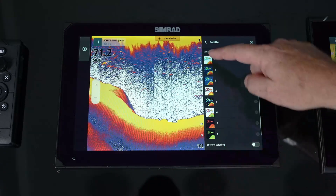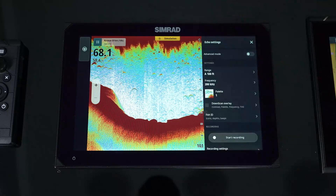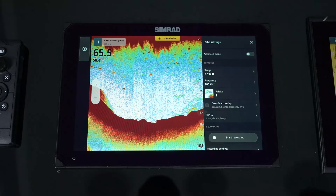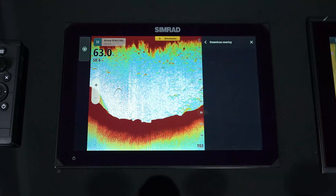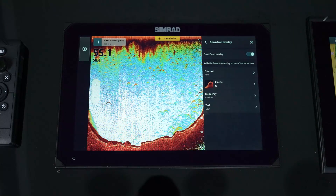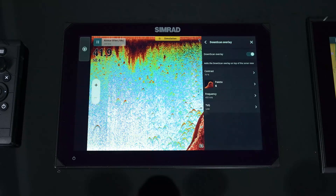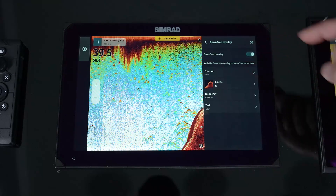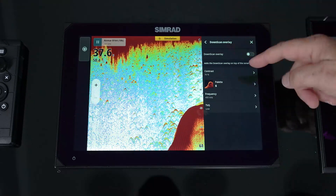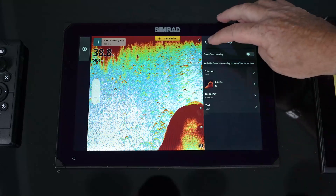We've got the Lowrance palette and the Simrad palette — different color palettes you can choose from. We also have the ability to bring down scan overlay onto the sounder. I prefer doing fish reveal on the down scan versus overlay over scan, but again it's all personal preference. When you do turn that on, you have the ability to adjust it right there.